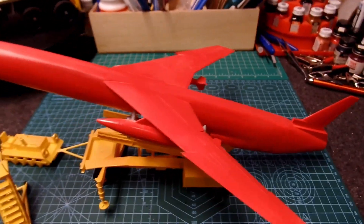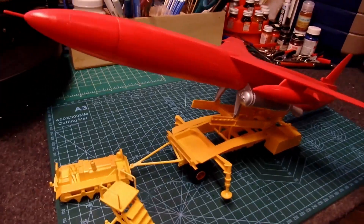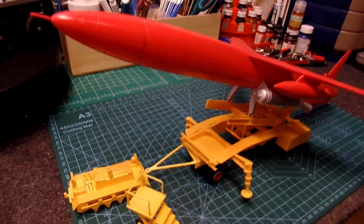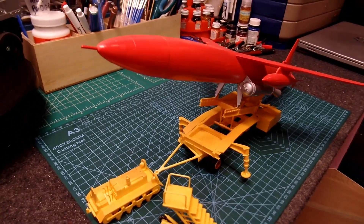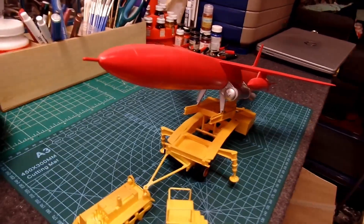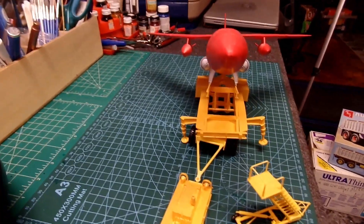It was a fairly easy build, a couple little hiccups here and there, mainly because I haven't built any kind of military stuff before, so I was a little unsure of myself on a couple items. But then they just kind of fell into place.